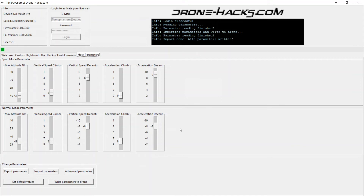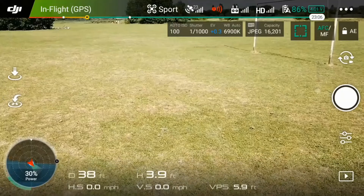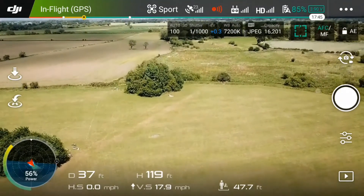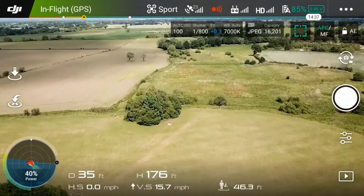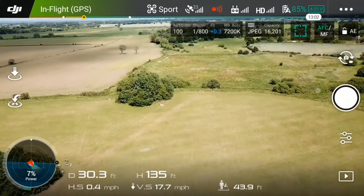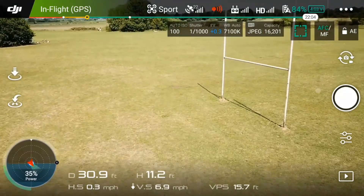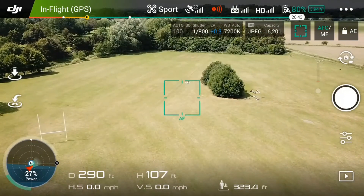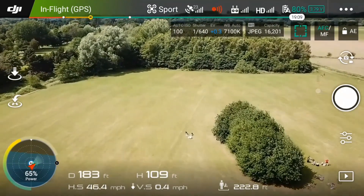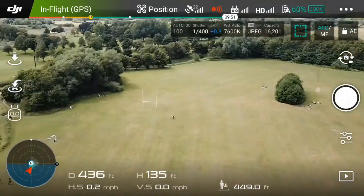Here's a video of how the flight performed with those settings. I went out to a local field — the first thing I did was a climb test and I achieved a maximum climb speed of 18.3 mph. My maximum descent speed was 17.9 mph. Then I flew across in sport mode, and the best speed I achieved was 50.5 mph.